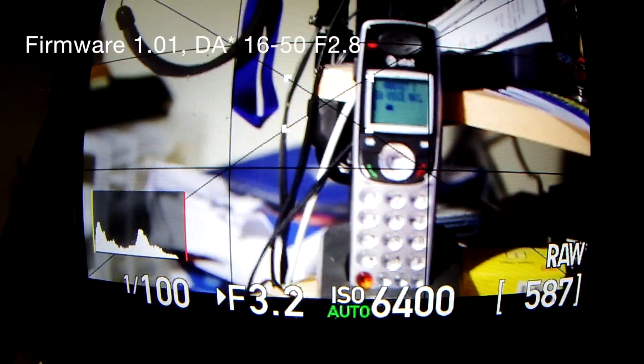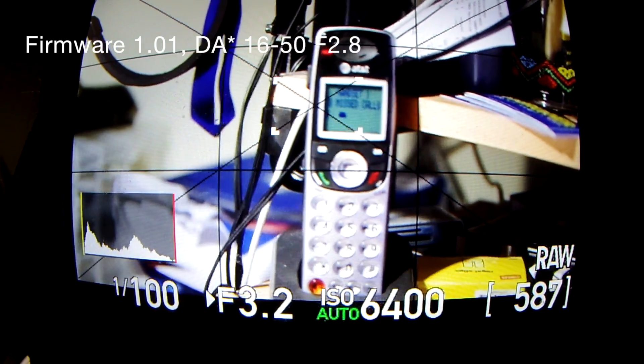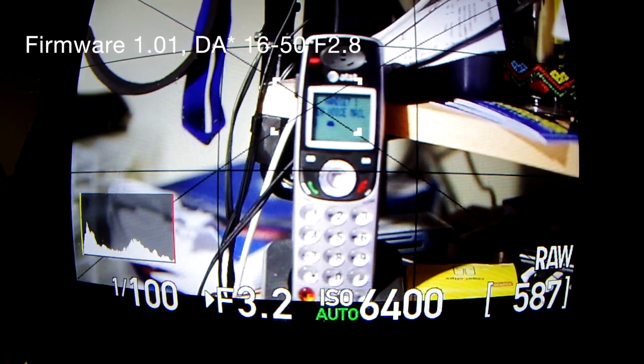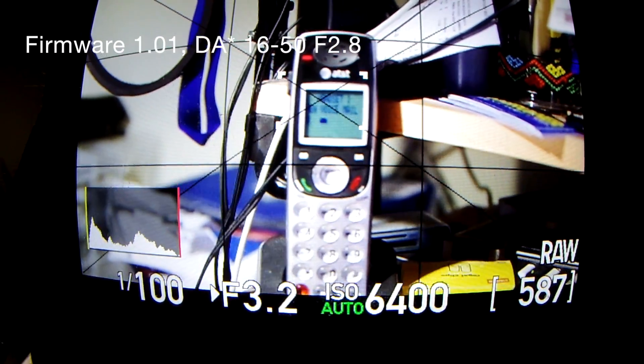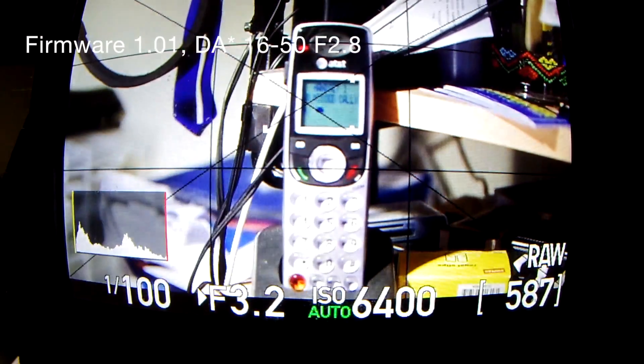Again, this is the DA★ 16 to 50 F2.8 at 50 millimeters, firmware 1.01. Let's go.